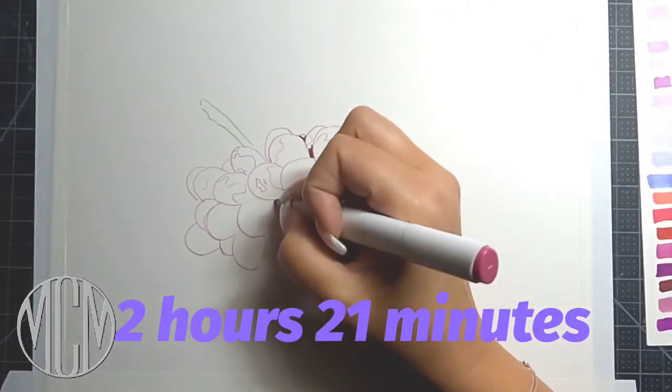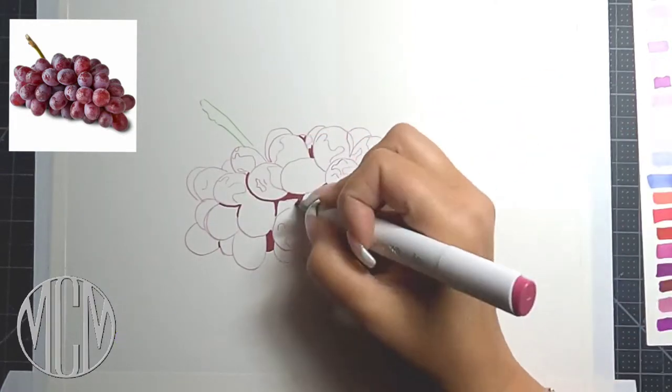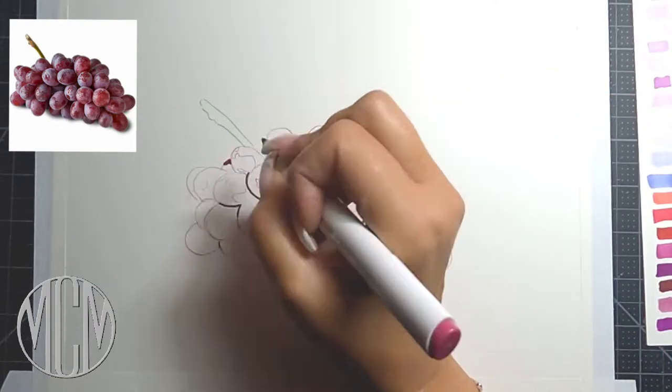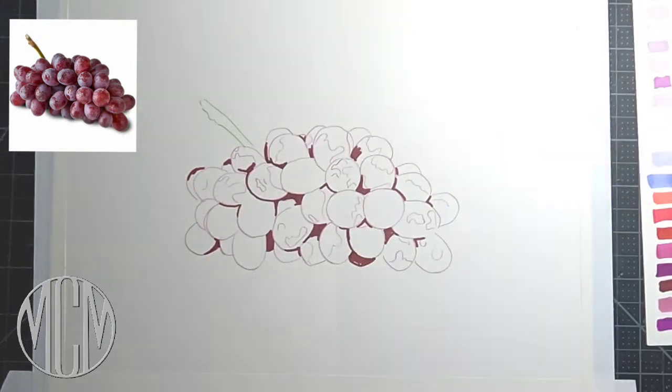Hello everyone, my name is Michelle Morius and I create art tutorials that are fun, easy, and accessible for everyone. Today we're going to be doing these juicy red grapes in Ohuhu markers and Polychromos colored pencils.